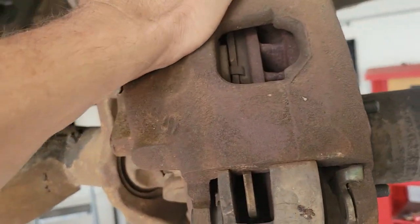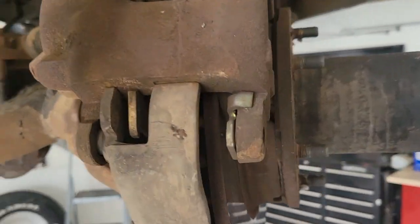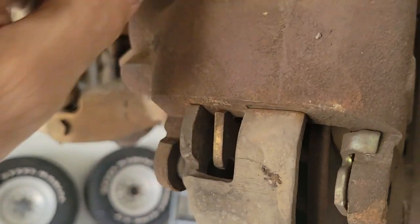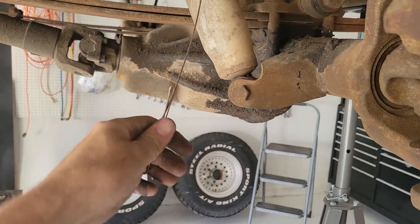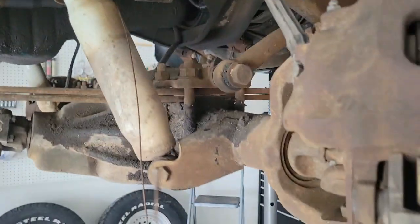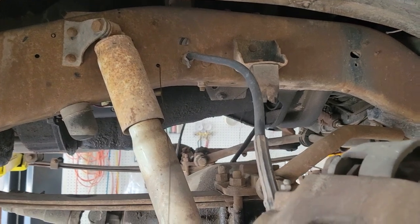Once you get that off, the caliper just kind of pulls straight out. Sometimes you'll have a lip on the edge, so I'm going to get a screwdriver in there and compress the caliper just a little bit. Then I'm going to hang it on this wire, because if you don't, it puts tension on the rubber hose and can damage it. You want to support the weight of the caliper and not let it dangle from that hose.